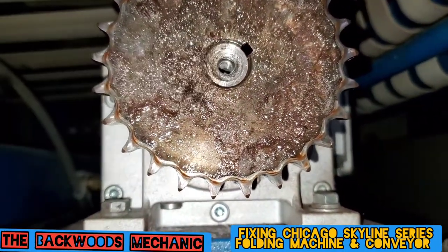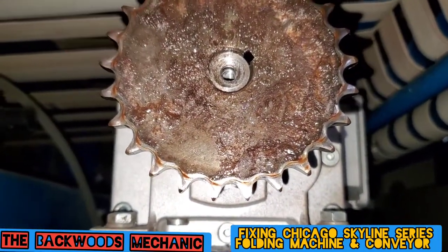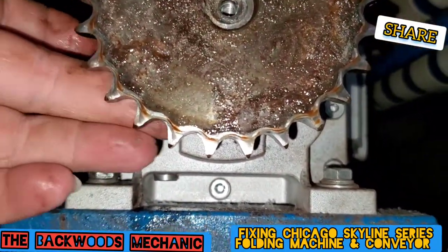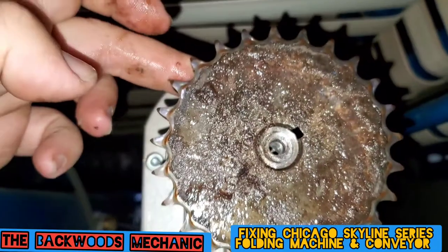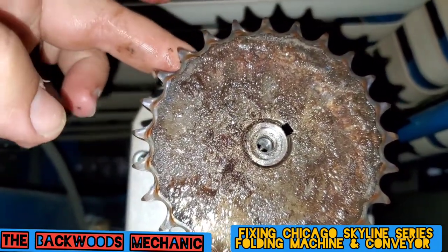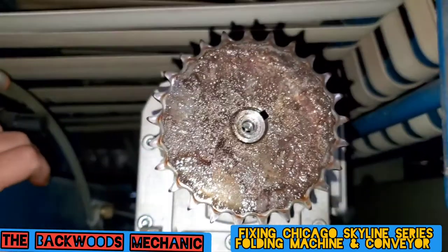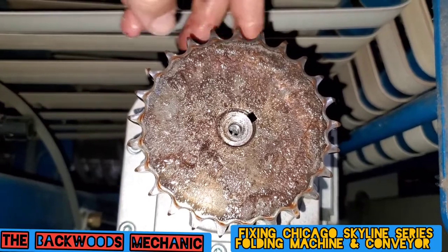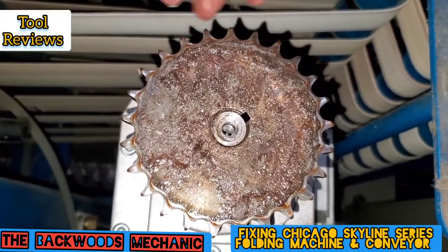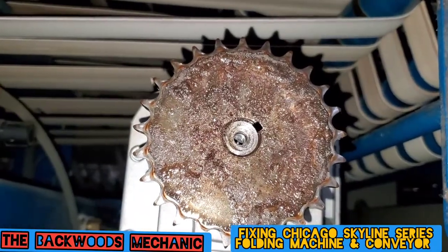Here's the keyway right there on the sprocket. We got an Allen fastener hole right here and there should be one more right over here. So we'll have to check and see if that's actually got a little hex screw in it. If it does, we'll take them out — I'm assuming somebody ran them in there thinking that's what held it on — and then we'll try to get this thing fixed back up.